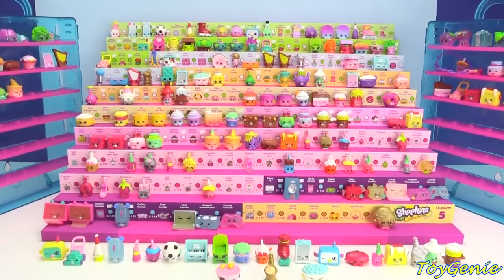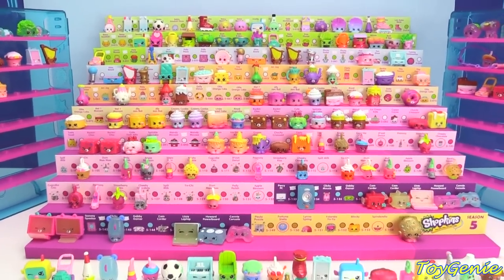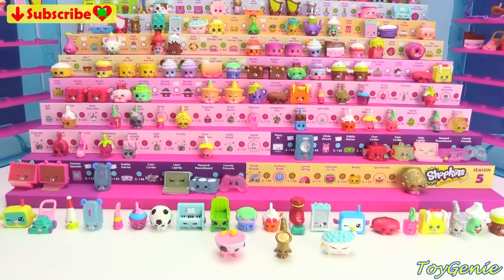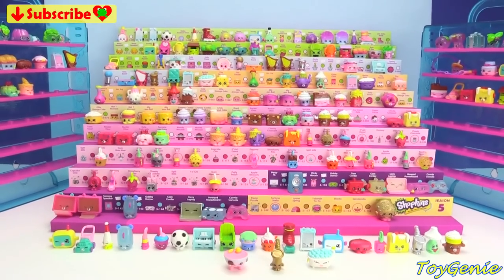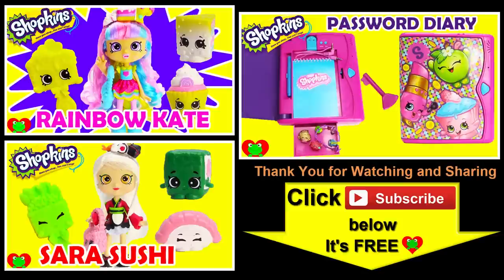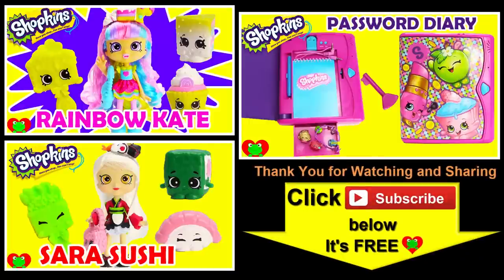Well guys, that's it for this video — super awesome. This case is really filling up, and I'm super excited that I was able to expand the case, which makes more collecting. Down here are more Shopkins duplicates, so let me know in the comments section which one of these are your faves. See you guys in the comments section. Thank you for watching the Toy Genie channel — be sure to give this video a big thumbs up, and don't forget to subscribe and stay tuned to see a lot more super smiley awesome toys and surprises right here with the Toy Genie. Thanks for commenting, and until next time, be happy and keep smiling!